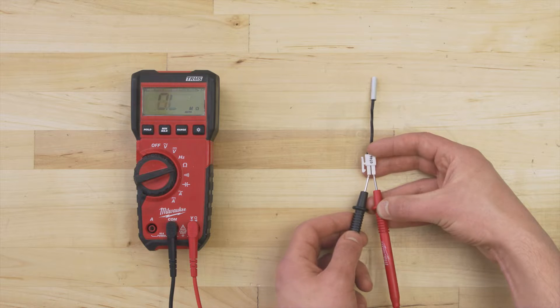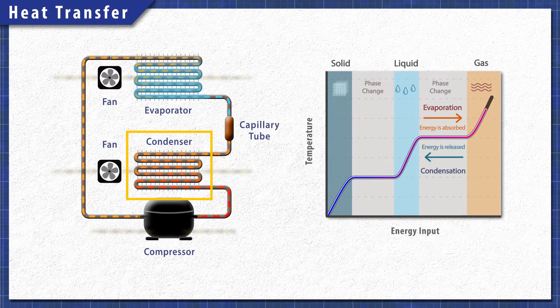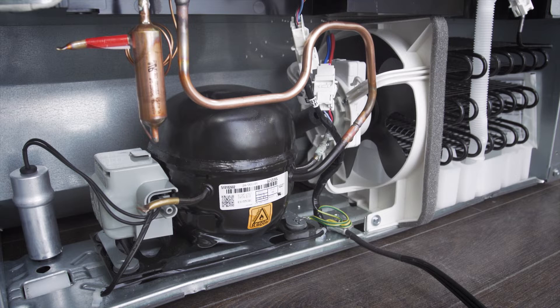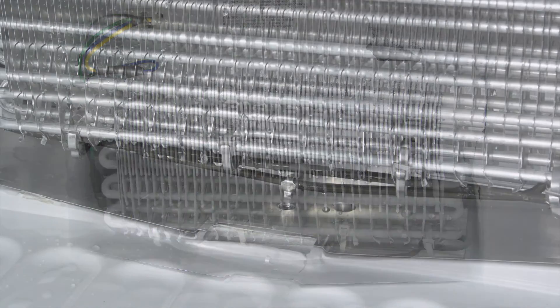This can help you troubleshoot some of the common problems. In this episode, first we'll learn how the heat transfer works. Then we'll look at the air flow. Finally, we'll learn more about the defrost system.